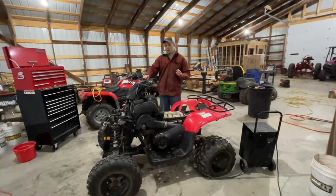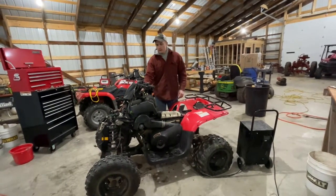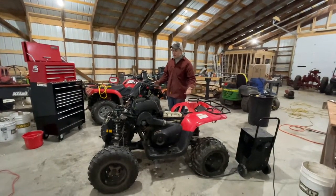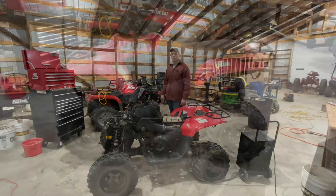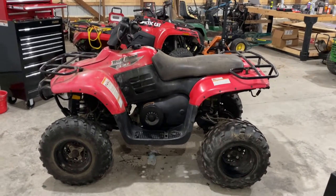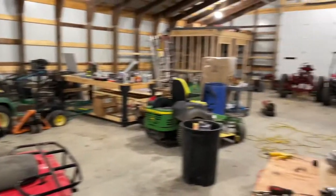I got this all put back together and I'm going to try and start it again — I'm better prepared this time just in case. It sounds like it's running pretty good! I'm going to dial in the carburetor just a little bit, throw the plastics on, and take it out for a test drive. Now that I've proven this thing is going to run and behave like it should, I went ahead and put the plastics, racks, and everything on it. I'm going to get a set of rear tires and a battery for it, then it'll be ready to sell come springtime. That's going to do it for this video — I really hope you enjoyed it. If you do, hit subscribe. We've got all kinds of projects in the shed and I'm going to try and do a video like this probably every two weeks. Thanks for watching.